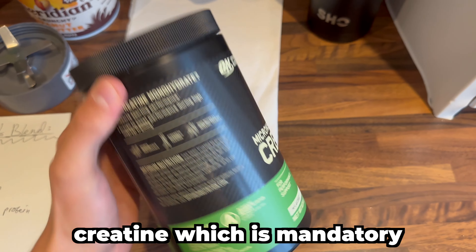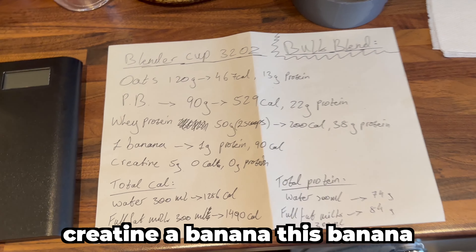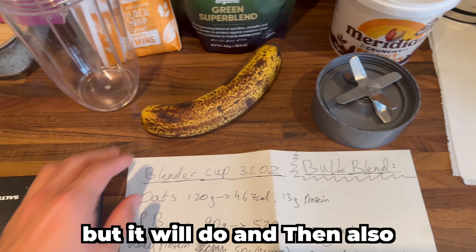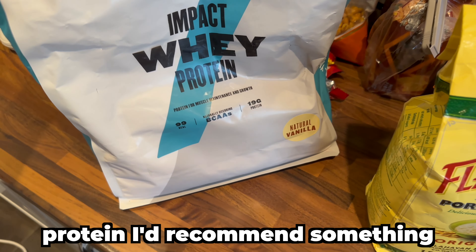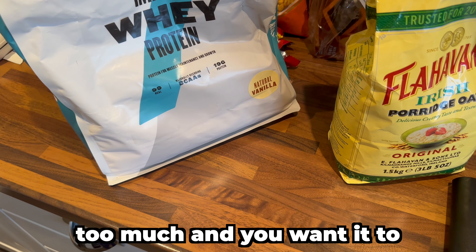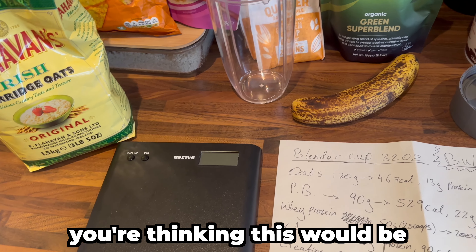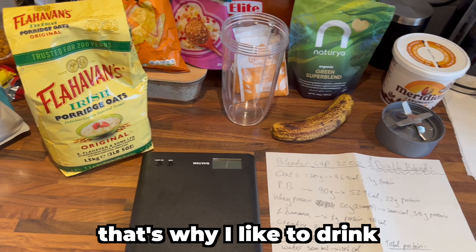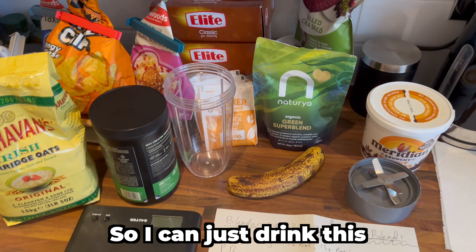You've got your creatine, which is mandatory — I made a video on that — so add about five grams of creatine. A banana as well. And then whey protein — you can use any type, but I'd recommend something plain like vanilla so the flavors don't interfere too much. If you're thinking this would be too thick or taste weird, for me it just tastes like porridge, which is why I like to drink it. I've made it to a point where it's good for me, so I can just drink this every day.